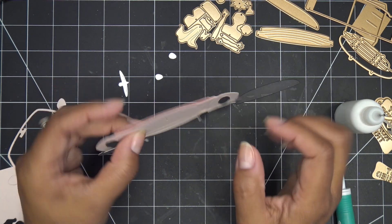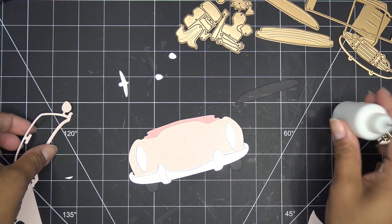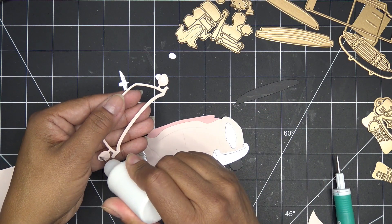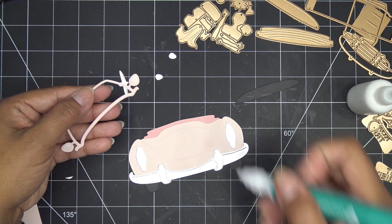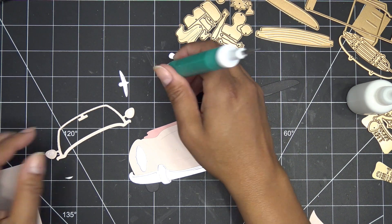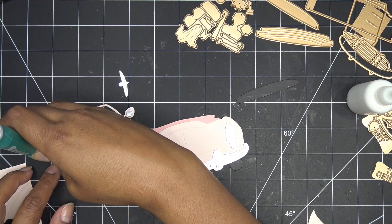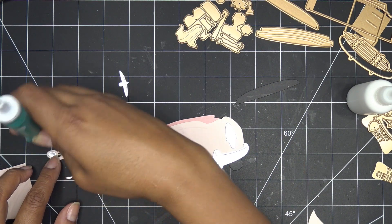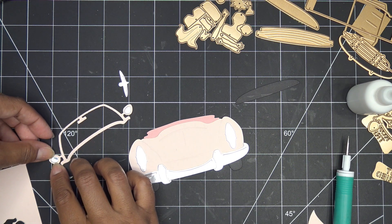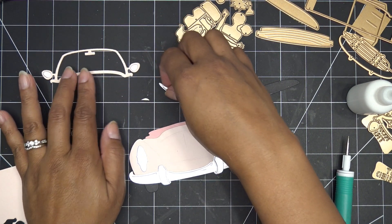I already cut the little silver mirrors when I was cutting the other silver pieces. I'm going to take this little piece — that one goes there, and this one can go here. So we have that ready to go.